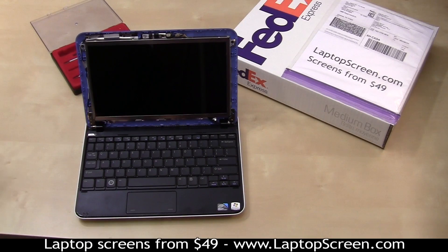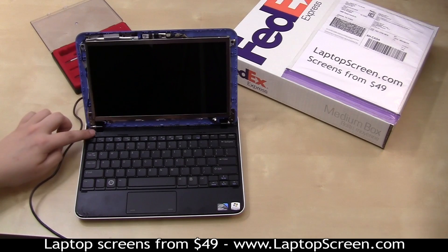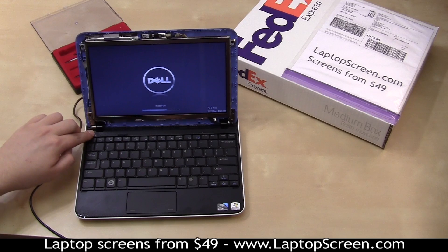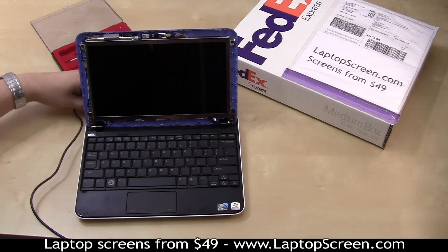At this point, it is safe to test out the new screen. Reconnect the AC adapter only, then push power. If the screen lights up and the startup graphics appear, the LCD panel has been properly installed and is working. Push and hold the power button to cancel the boot up, then disconnect the AC power.